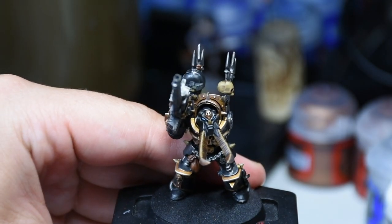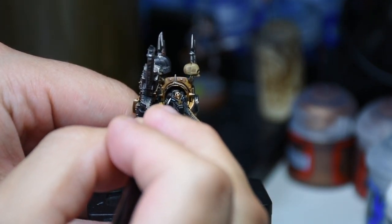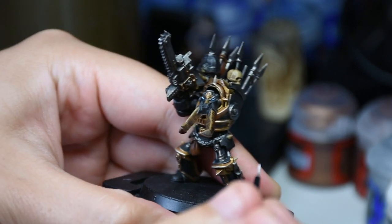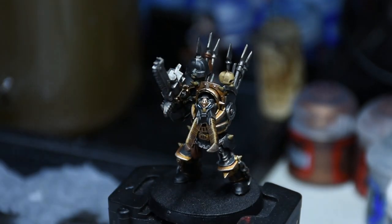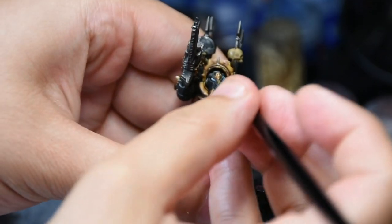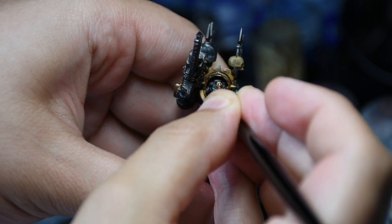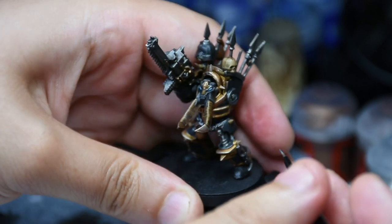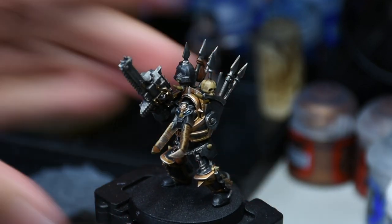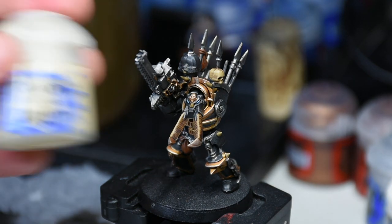White just dries so quickly, so you have to keep it thin, but if it's too thin things can go wrong. It ended up way too big, so I came back in with some Ahriman Blue just to make that glob of white a little smaller, and then I had to shape the eyes again with some black. But once you get those eyes down on those models, it's just a very exciting part of painting — it looks so cool after that.